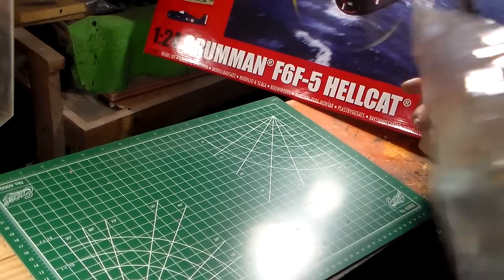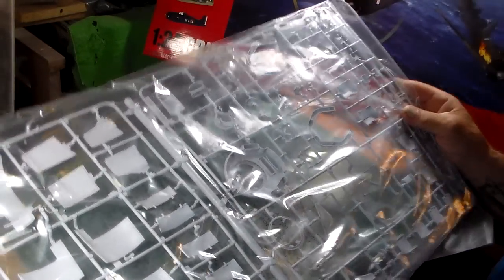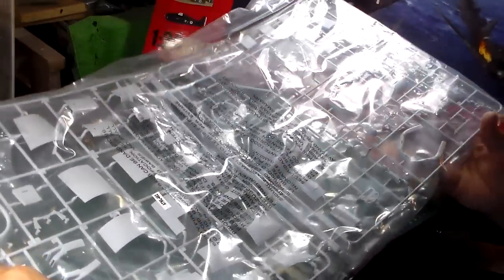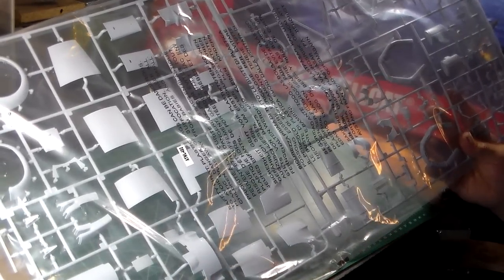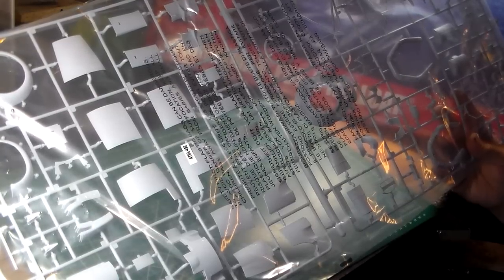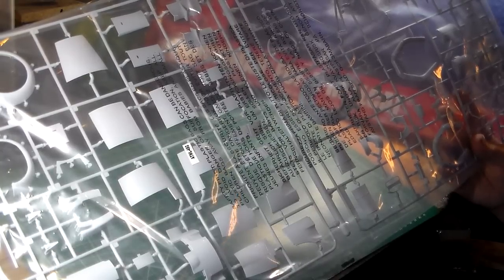These sprues are pretty self-explanatory. I haven't even looked at the instructions yet — I'm just looking at the sprues. These are all your cowlings, engine, and engine access panels. The Hellcat had a Pratt & Whitney Double Row 2000-horsepower motor, air-cooled with fuel injection. When these came out after the Wildcat earlier in the war, the Japanese had met their match — they had something stronger than the Wildcat.